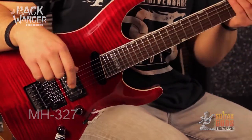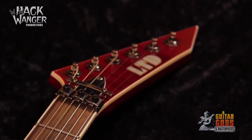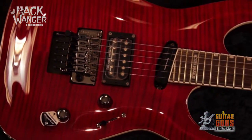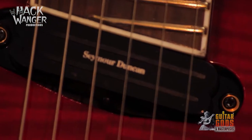Hey, it's R2 for ESP Australia, here today with the MH327. The 27 fret LTD MH327 electric guitar from ESP is in a league of its own, providing extra notes in the higher frets to add to your leads. Featuring a Floyd Rose Special double locking tremolo and Seymour Duncan Hot Rail and Custom Five pickups with a push-pull coil tap, this ESP was born ready to rock.